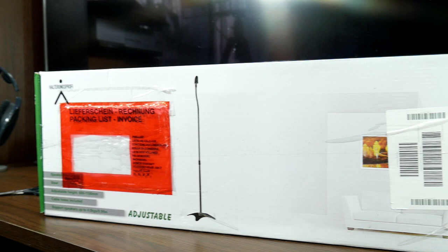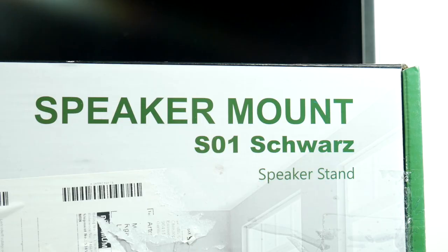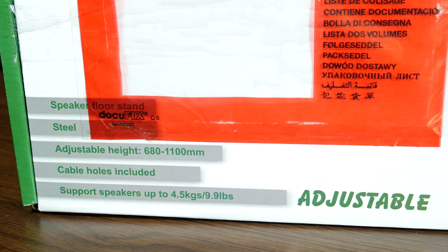Here's the box with the stands. For these two stands I paid around 30 euros or 35 dollars. As we can see, these are metal floor speaker stands for speakers up to 4.5 kg, also with a channel for hiding the cable and adjustable height.